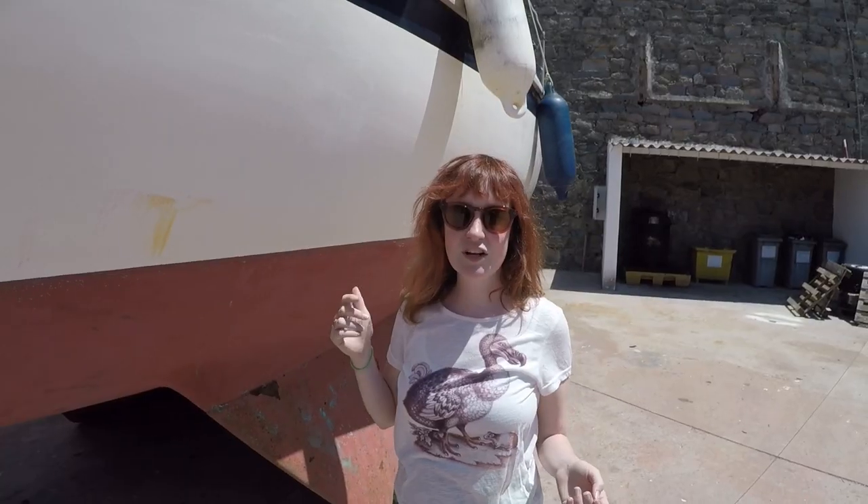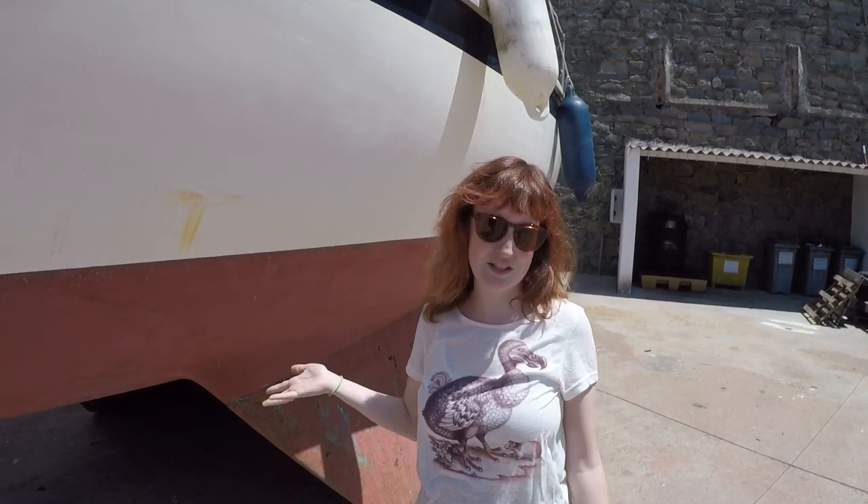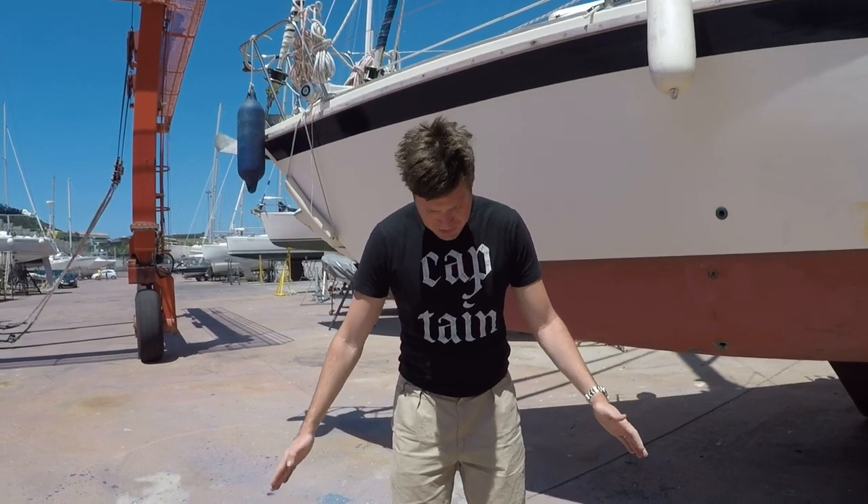That sounds great, so why isn't it more popular on racing sailboats where everything is about utmost performance? Increased wetted surface area on your boat is drag. It's gonna slow you down.